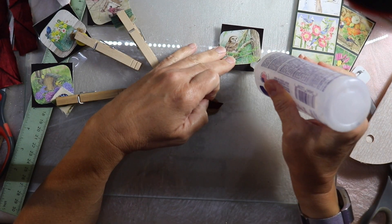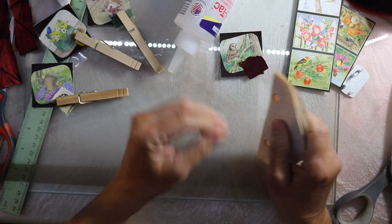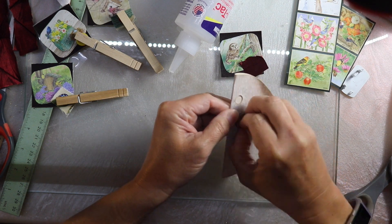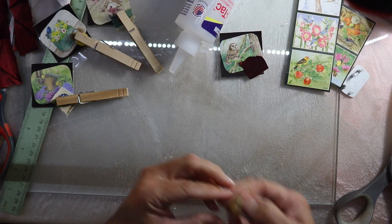For this one, same thing, but I'm using a deep, very rich red fabric and then a brown button on it — again scratching it up so that it will be nice and porous.